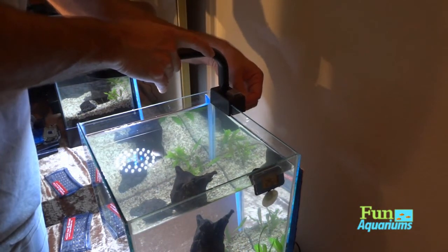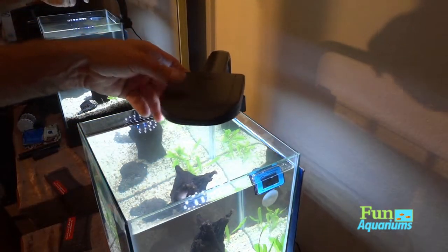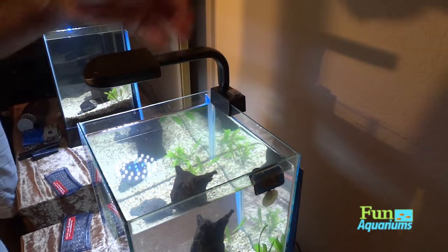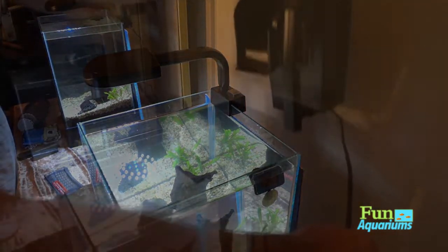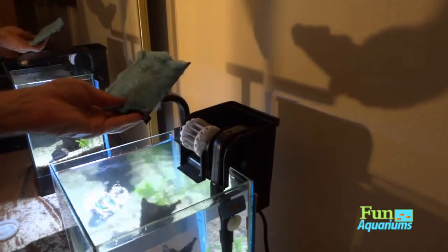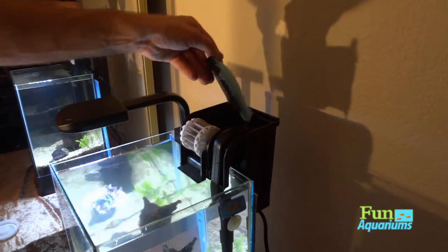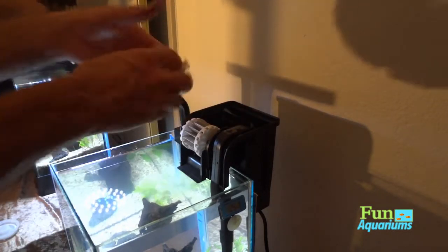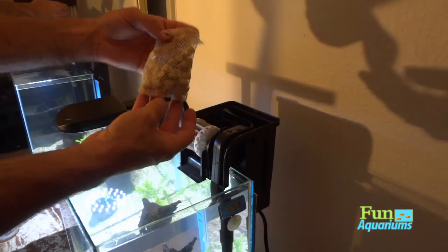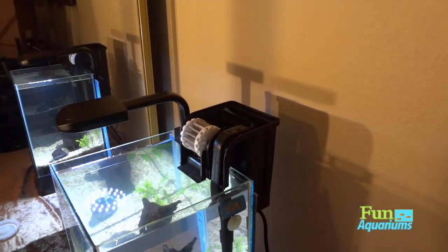We're gonna put the Marineland filter right here on the side. I was going to go with an Azoo filter — it's a smaller profile — but I just did an Azoo 30 in another planted two-and-a-half gallon tank so I'm trying to mix it up. I decided to go with this Marineland one because I haven't had one yet. I did pull the charcoal out of the filter bag it came with, and I'm going to use some cycled biological bio-max from another tank.